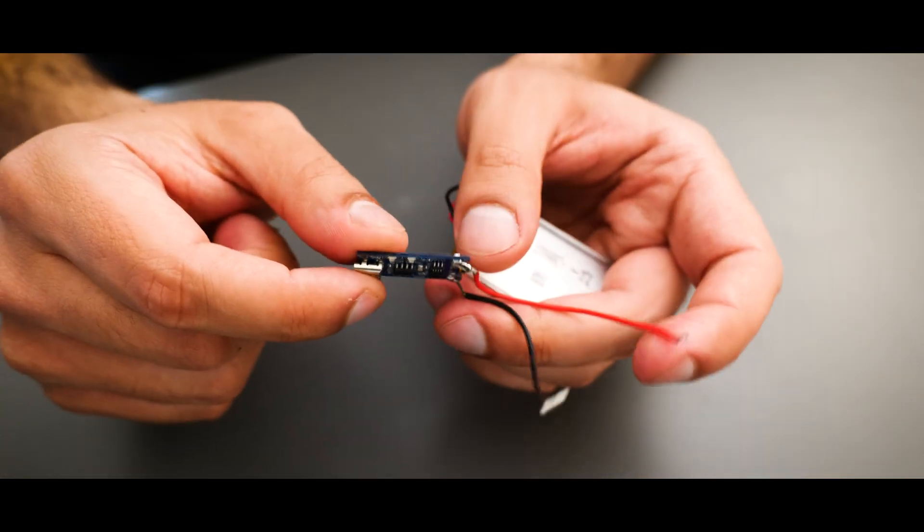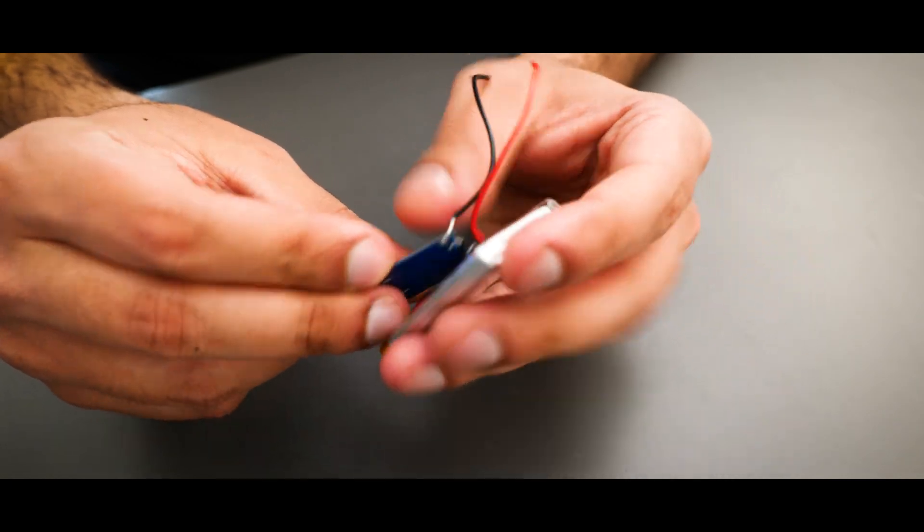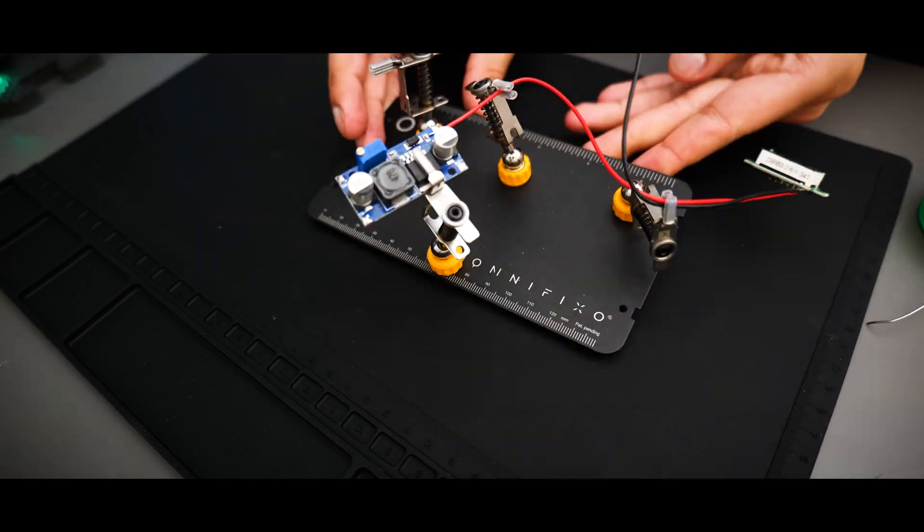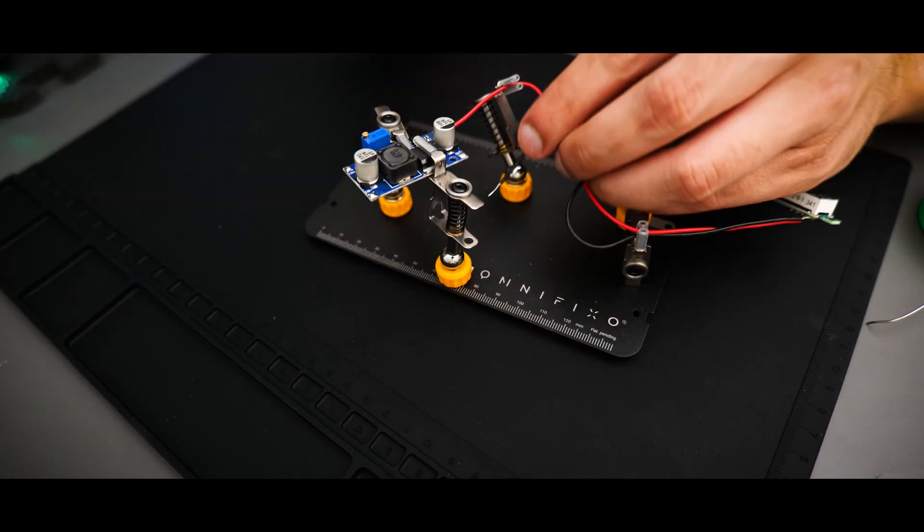Lastly we have our 3.7 volt LiPo battery connected to a charging module. With the components out of the way, it was time to get everything soldered up and check that this idea actually works.